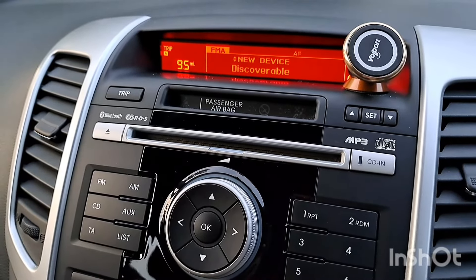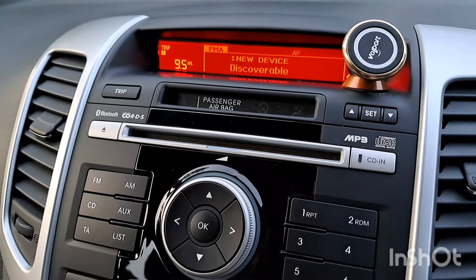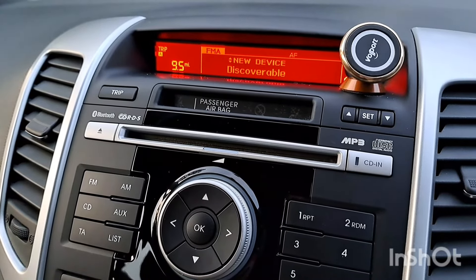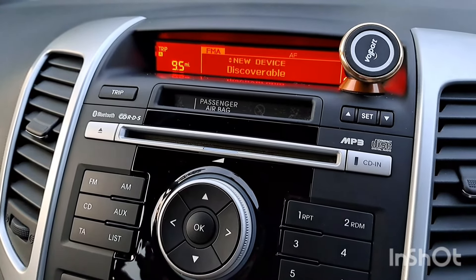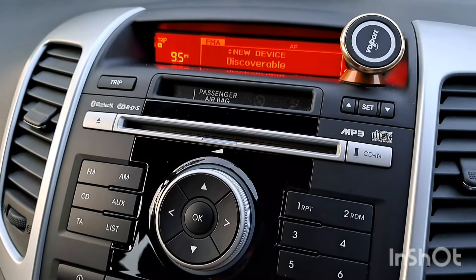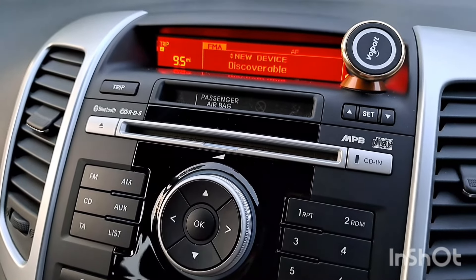You need to go into your Bluetooth settings on your phone and search for the car. It will then give you the option to put in the code, which you just saw was 0000 for my car. That's probably the same or similar for other cars — hopefully a better security code, because that's not very secure at all.